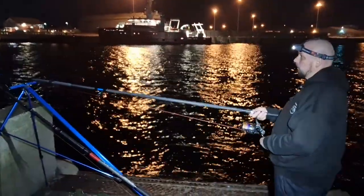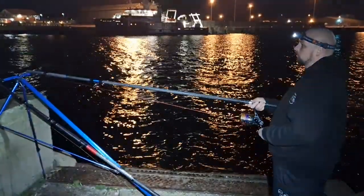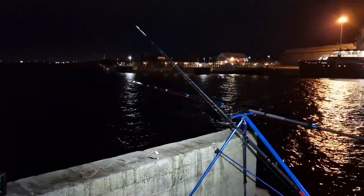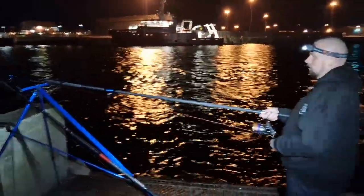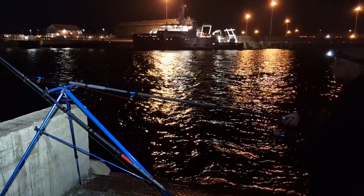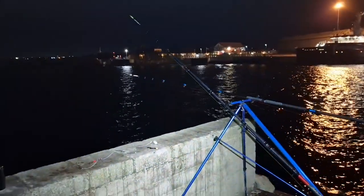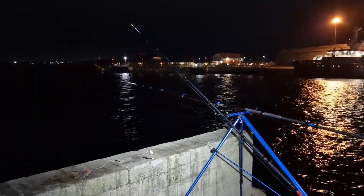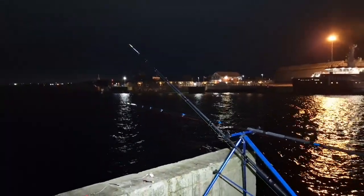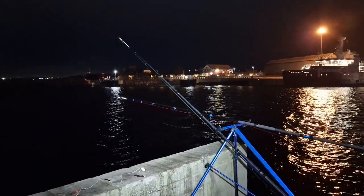We're both getting loads of bites now it's dark - Joshua's having bites too. Thinking it could just be crabs - I think there'll be loads of crabs in front of the fisheries just behind us. Come on - I'd take anything: a flounder, a rockling, anything. We haven't actually had a fish in yet. We're about an hour and a half in and we've had loads of bites.